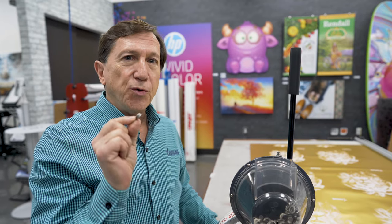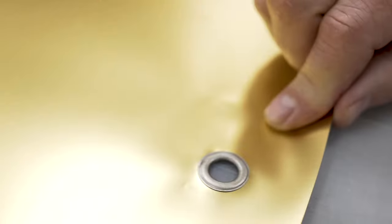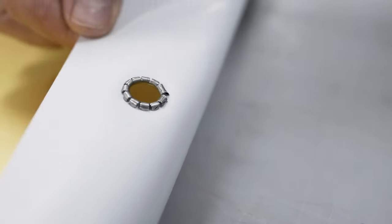What makes this grommet machine different from other grommet machines is it only uses one-part grommets, instead of the normal two pieces where you have to put the ring up under the grommet itself. It crimps on the bottom of the machine, so it's going to allow your production to be a whole lot faster.